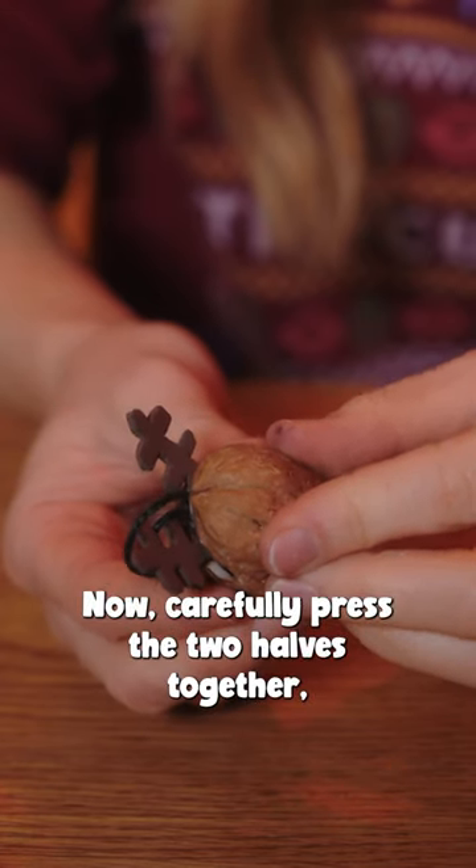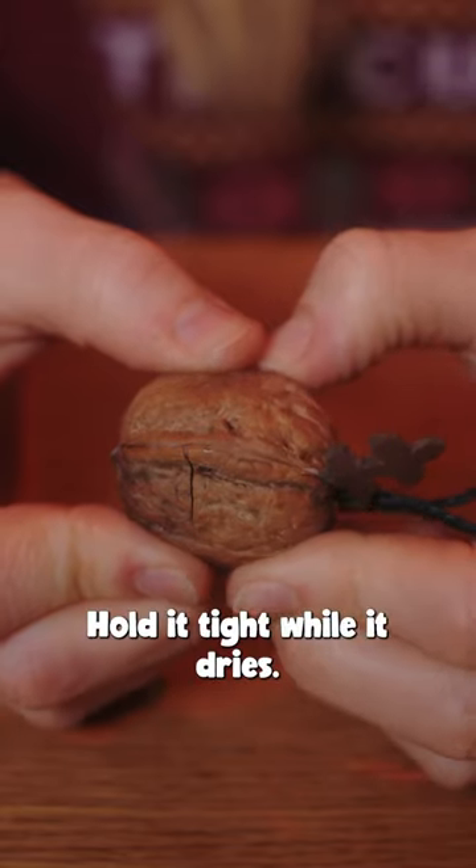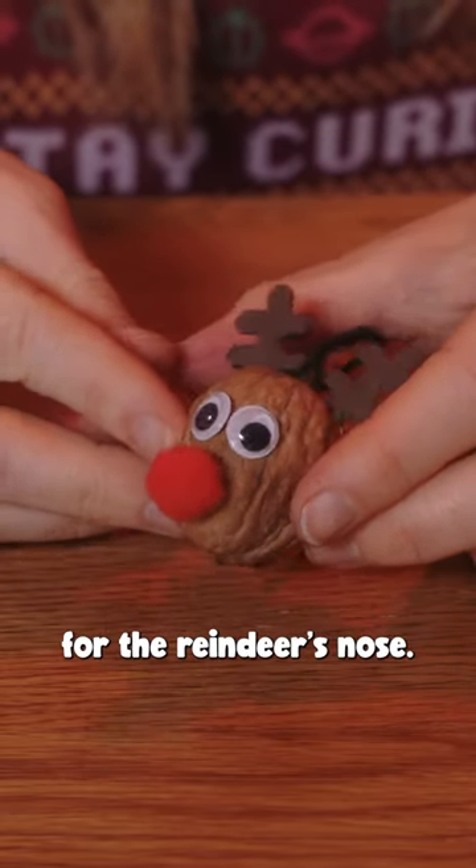Now carefully press the two halves together, sandwiching the antlers and the string. Hold it tight while it dries. Finally, stick on your googly eyes or draw them with a pen, and glue the red pom-pom on the tip of the walnut for the reindeer's nose.